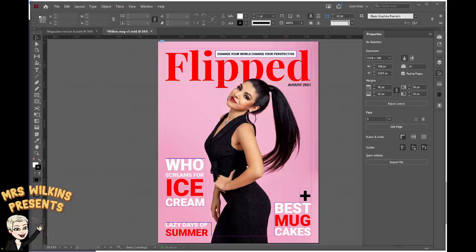In this tutorial you will learn how to use InDesign to make the front cover of your digital magazine. This is part 5. In this tutorial we'll learn how to add a border to our front cover and also how to add a puff to our front cover.